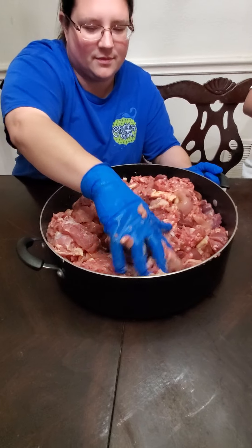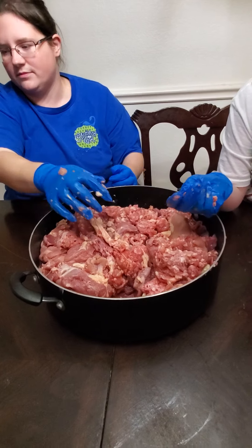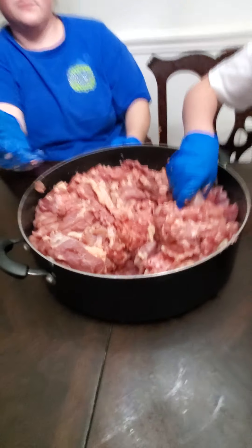The only thing we didn't do this week is any other kinds of meat, because we want to see how she does with just chicken. We want to make sure she's good with just chicken — we're observing that. As you can see it's all mixed up, and now we're going to put it in bowls.